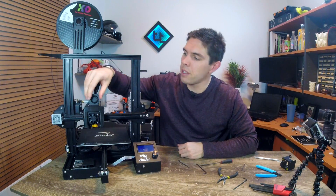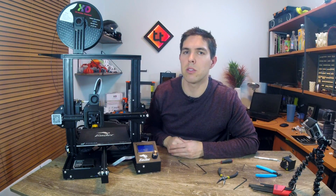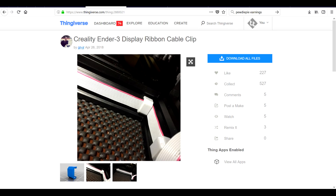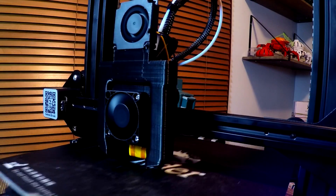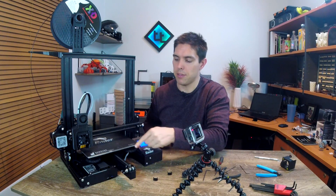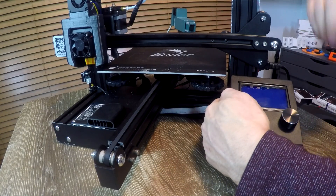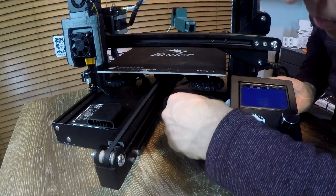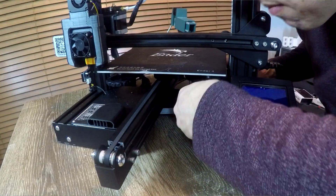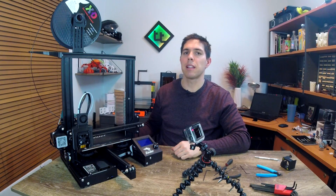Everything is fitted and I'm pretty satisfied, but we should do a quick test print. That gives us a chance to cover the seventh modification, which addresses the unsightly ribbon cable going to the LCD. We get a bonus print: a little clip that holds the ribbon cable out of the way. After a trouble-free time-lapse print, we remove the clips and fit them — slide the cable flat and clip it in place. Super satisfying and super easy to fit. That makes lucky mod number seven.